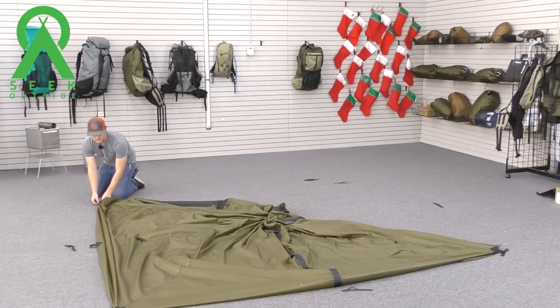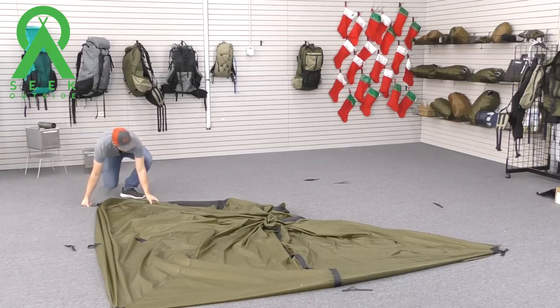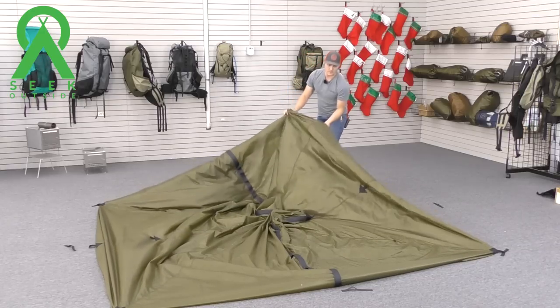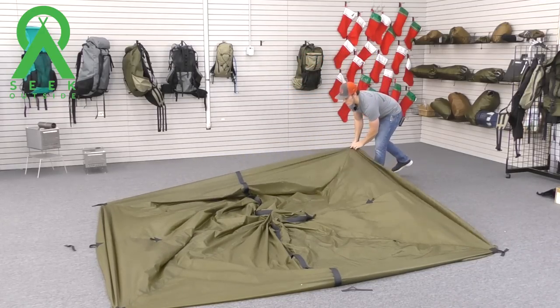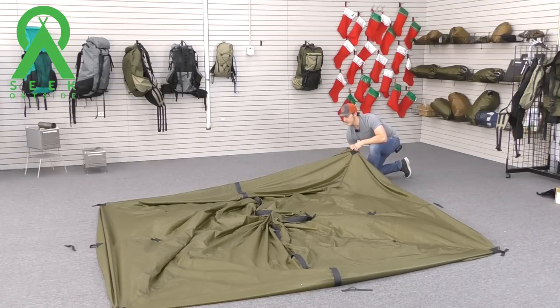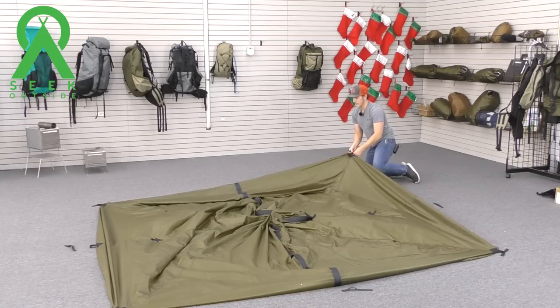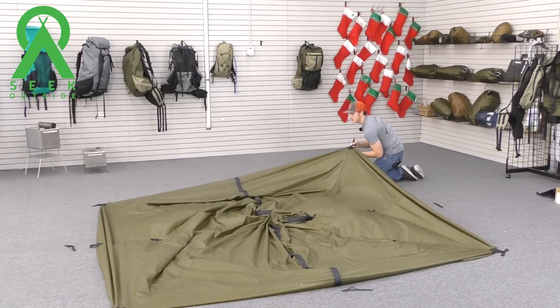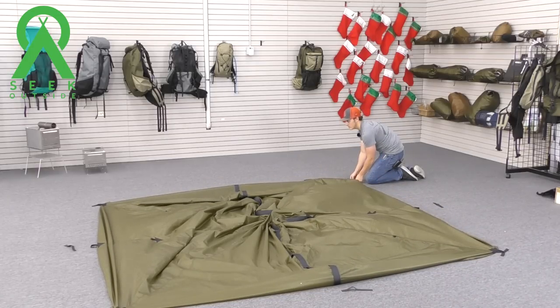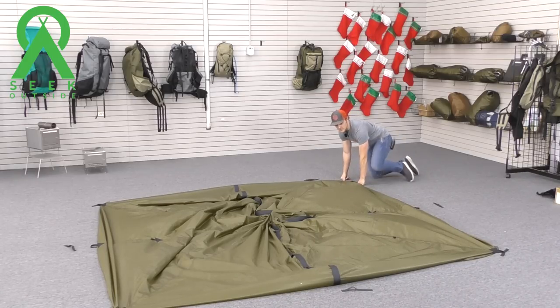Moving around the shelter, pulling it tight and letting it snap back into its natural position one last time — pulling it tight, letting it snap back into its natural position. Now that we have the four corners staked down, we're going to go ahead and put in our center pole.